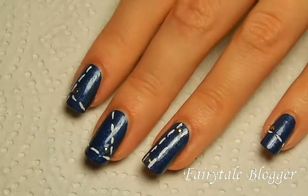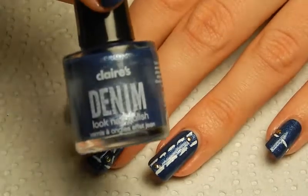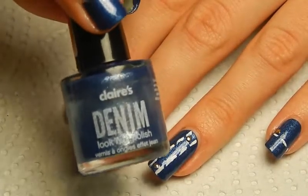Hello! Today I'm going to show you how to make this nail art, which was basically just inspired by this nail polish — the Klairs Denim Look nail polish.